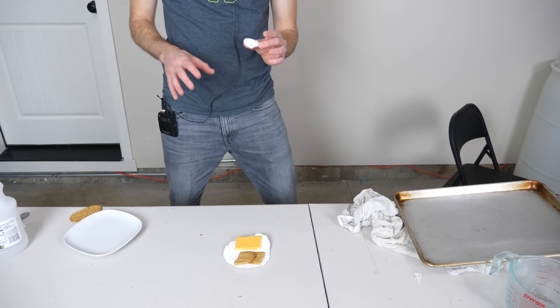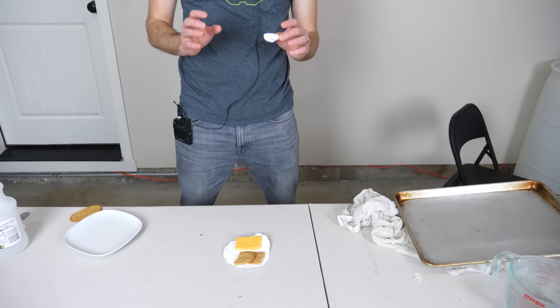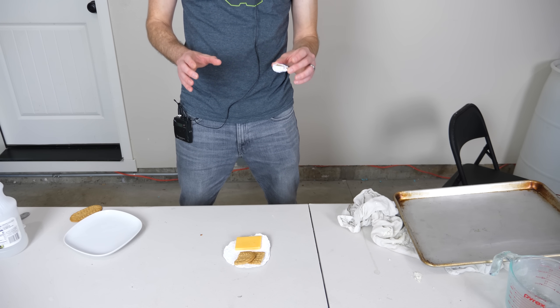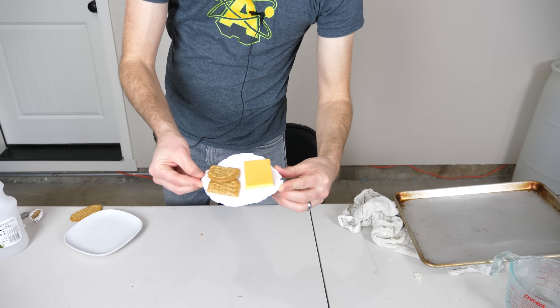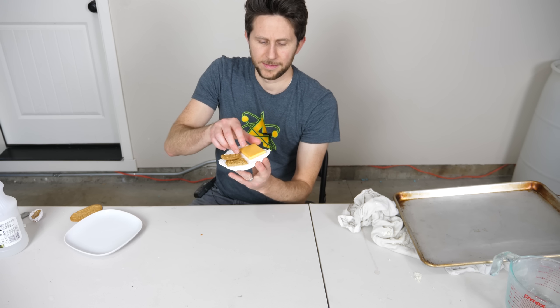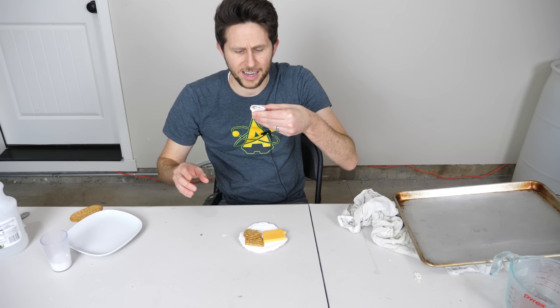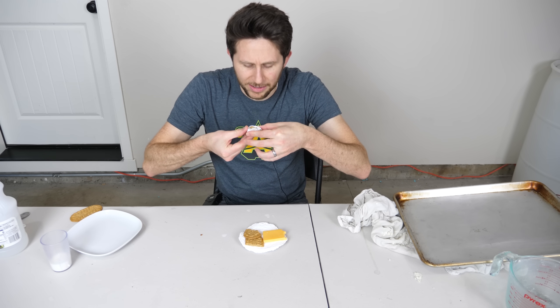My cup at this point is pretty pathetic, but I'm going to go ahead with it because I really wanted to drink some milk out of a cup made out of milk. So I will be eating cheese and crackers on a plate made of milk. Drinking milk out of milk — oh, it's leaking!